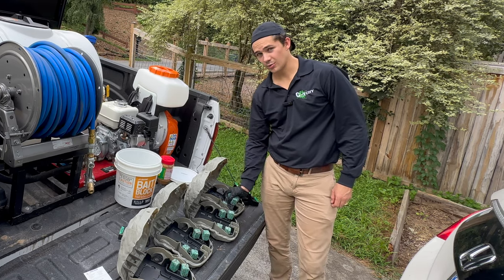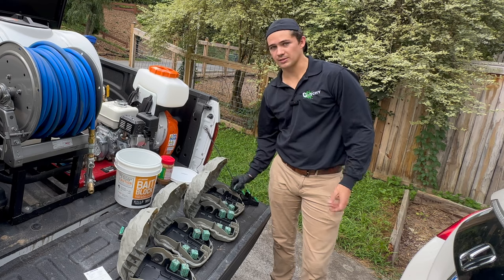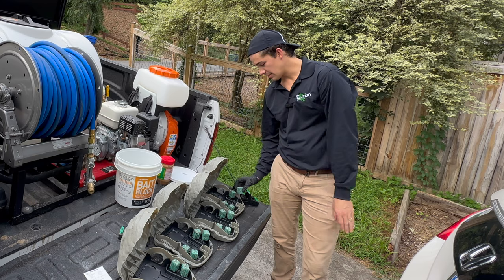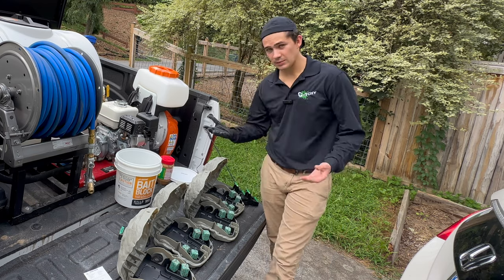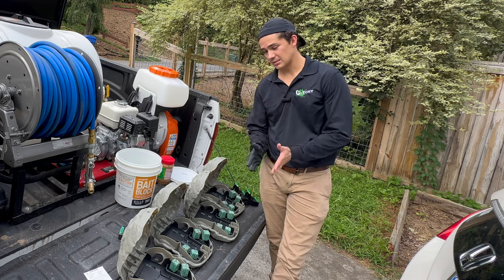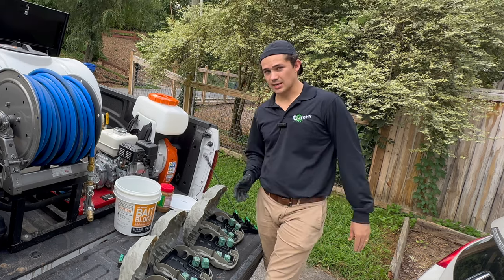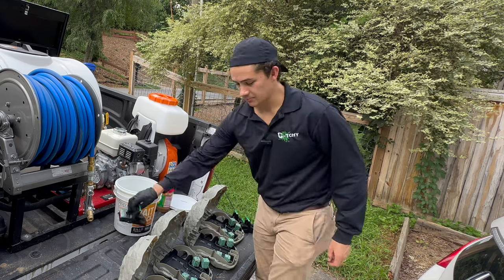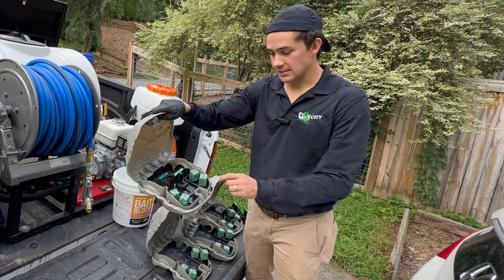Some people just do one or the other — I don't see any problem with doing both. If there's a dead rat inside the station, that's not going to discourage them from feeding on the bait; if anything that might actually help because the rat smell is already in there. We just don't want to leave the dead rat in there for an extended period of time. If I'm just doing bait I would normally extend the follow-up service to two or three weeks out, but since I'm doing the snap traps we're going to return one week later to clean them out and reset them.